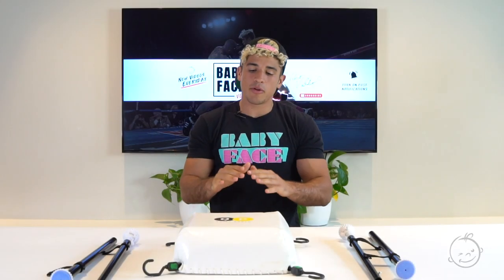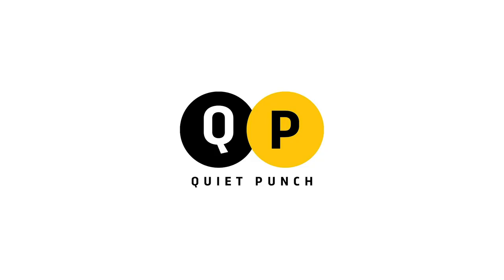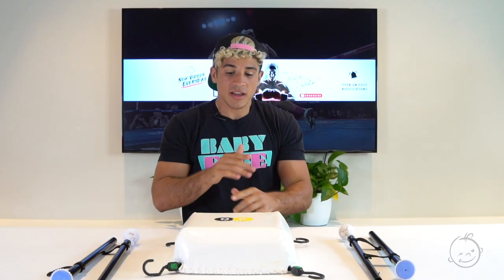Today I am going over my review of the Quiet Punch Bag, because the Quiet Punch Bag is a very good at-home boxing tool to use if you cannot make it to the gym.